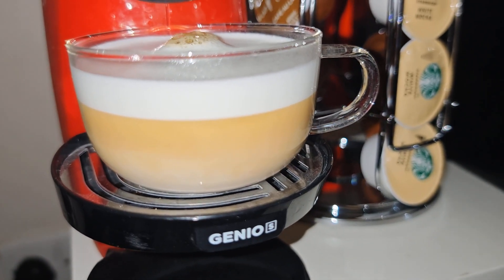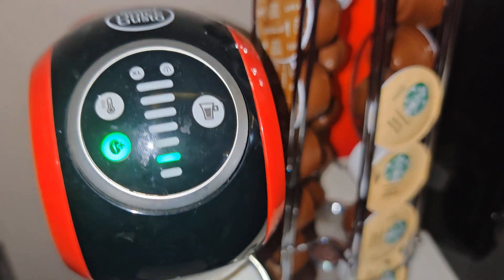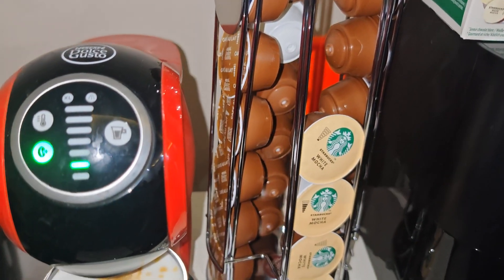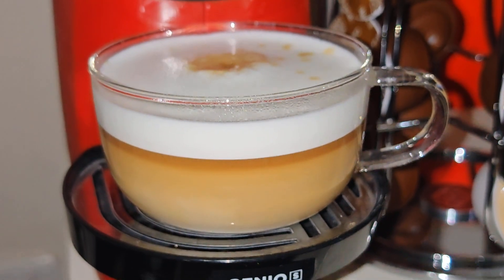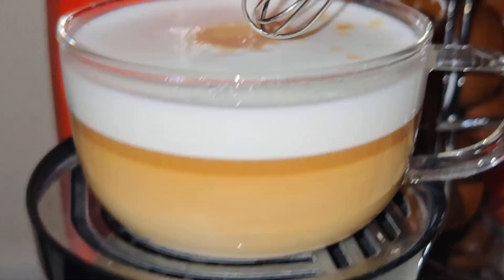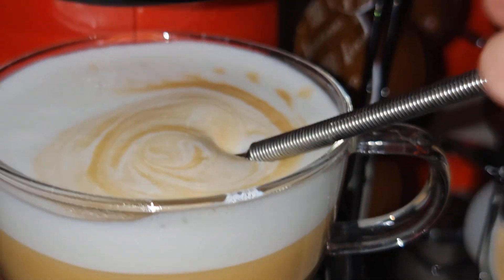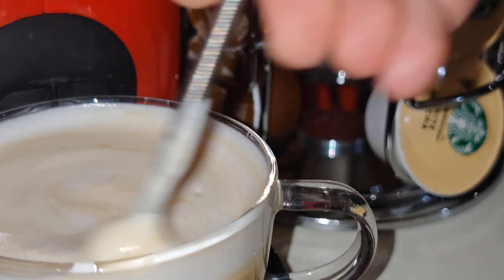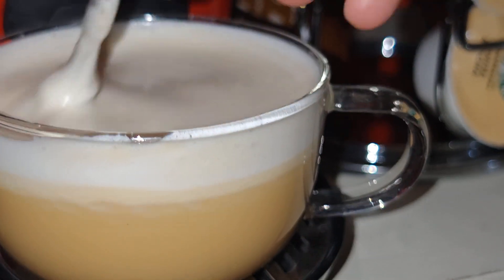It looks so yummy! The light is still going so we have to wait — the dripping hasn't stopped yet. Now my coffee is ready. Let me mix things with a spoon very well. I'm adjusting the tray to the bottom and mixing it. It's really yummy, the cream looks so delicious. The color is not that dark but it is a very nice color.